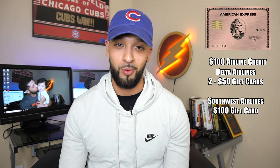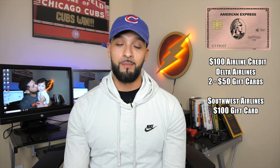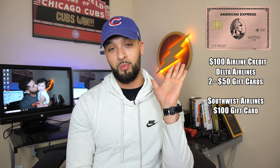The airlines that currently trigger the credit are Southwest and Delta — American Airlines used to work but as of February the gift card codes changed and it no longer triggers the credit. For Delta, you buy two $50 gift cards because that's the increment that works. For Southwest, you can typically do the full $100 gift card and it will trigger the airline fee credit. American Express credits that $100 back on your statement, so you end up with a free $100 gift card.